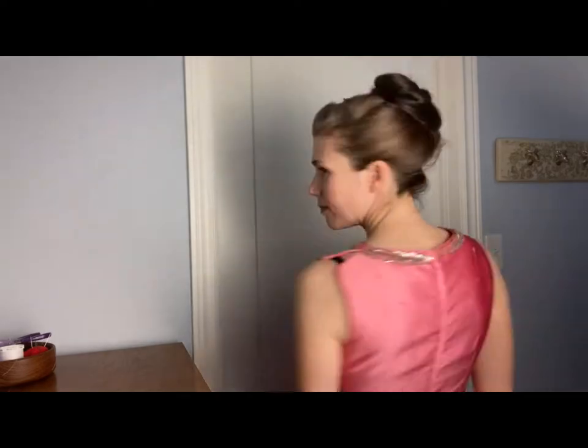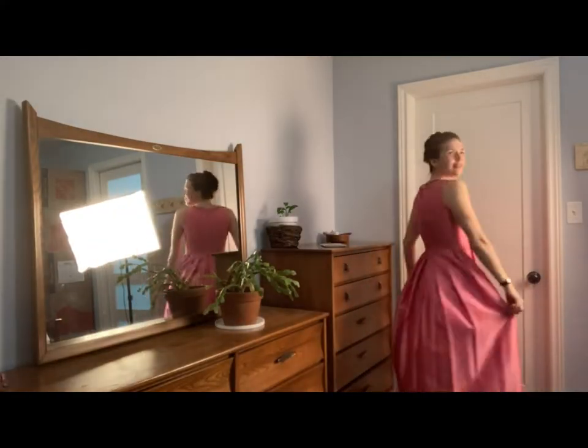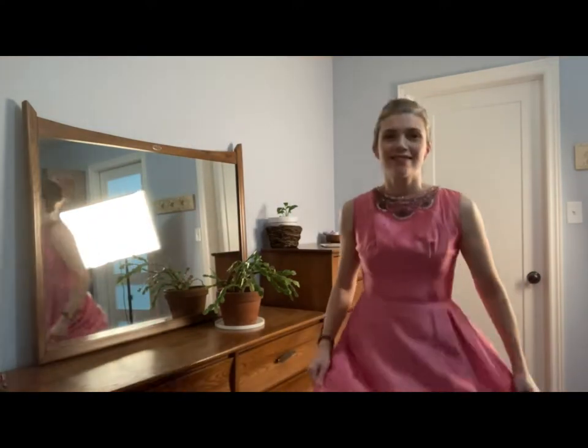I'll stand back and give you a full spin around of the dress. My hair I just quickly threw up, so don't pay attention to that part — just look at the dress. My lighting is fairly poor in this room but I think you got the gist of it.